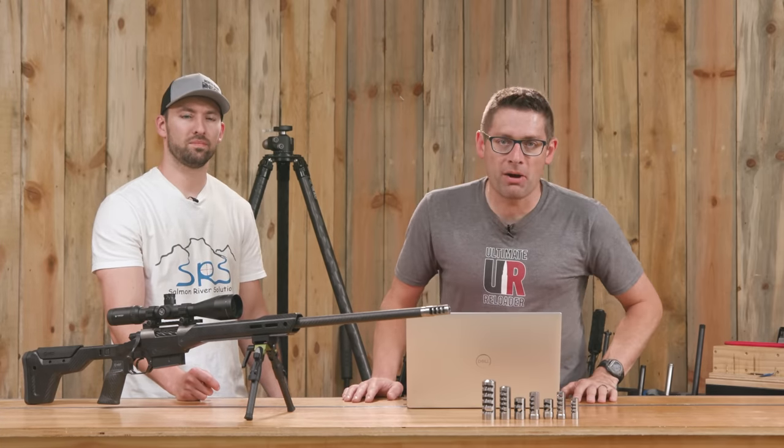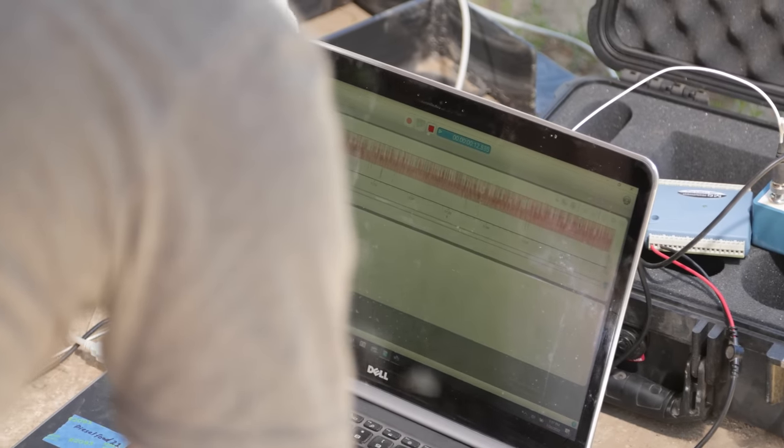Gavin here from UltimateReloader.com. I'm here with Ken Trapp from Salmon River Solutions — thank you Ken for joining us. Glad to be here. This was really fun; we just went out and did a whole bunch of testing.